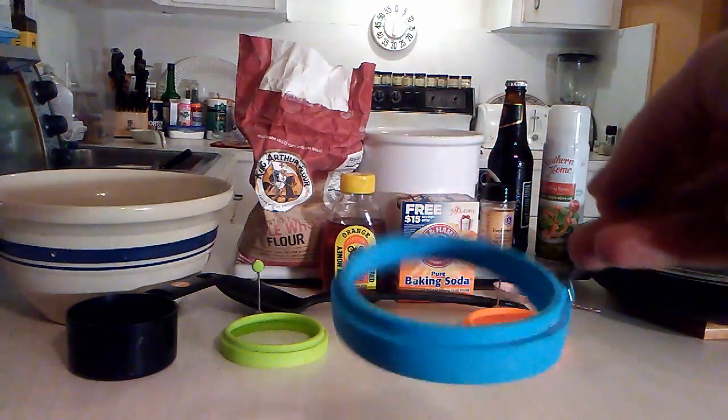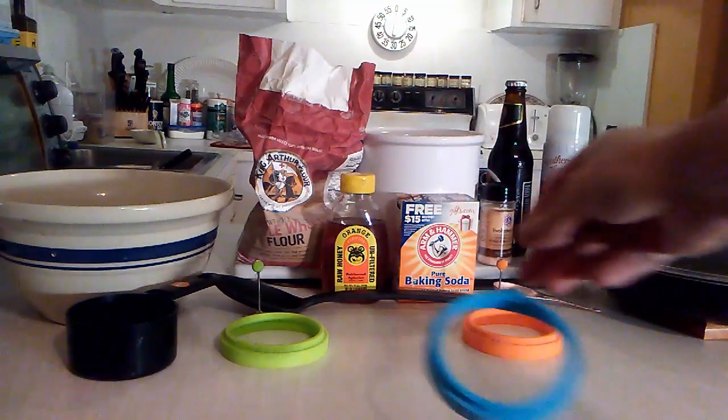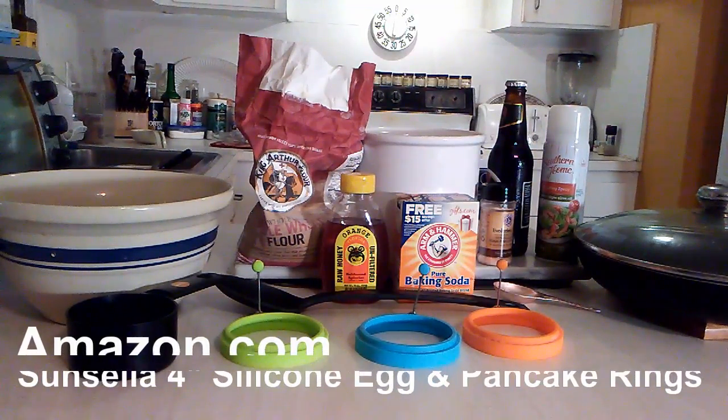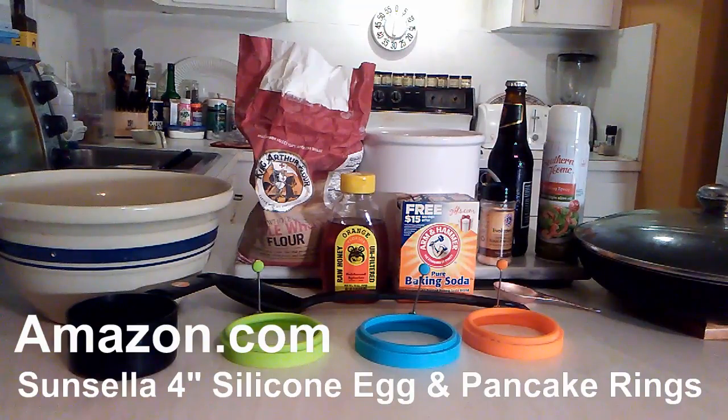You can buy these on Amazon. They are four-inch rings that you use to pour the batter into, to give the brumpets their shape. I'll also give you the URL for Amazon so you can order these things. I think it cost me all $8 delivered.